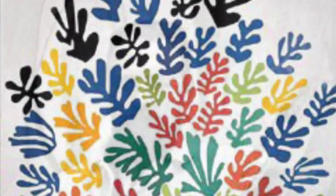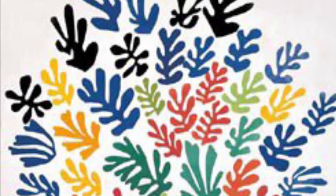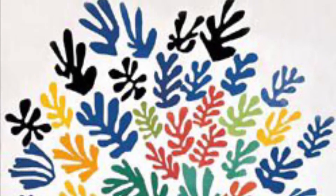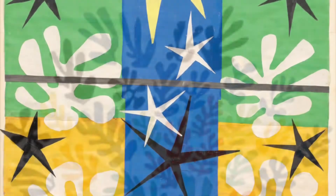Henry Matisse was known for several different art styles over his long career. He was known as a bold and expressive painter and was called a Fauve artist, which is French for 'wild beast,' because of his use of colors.